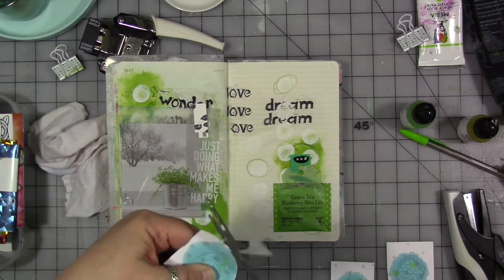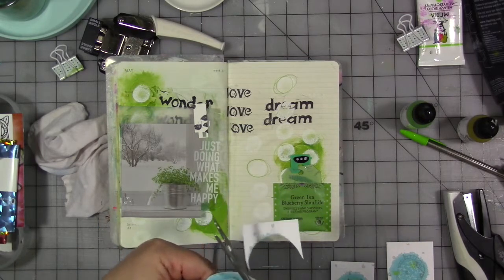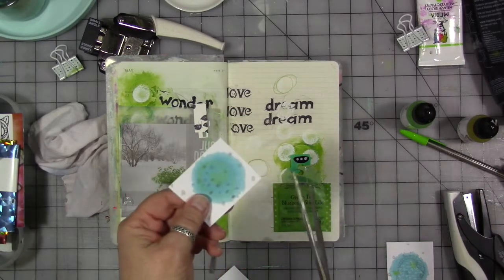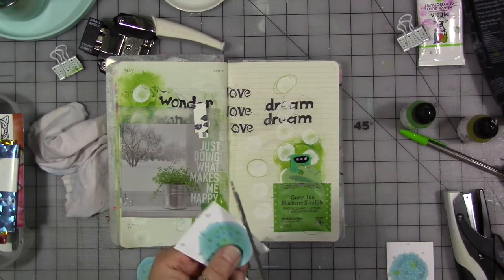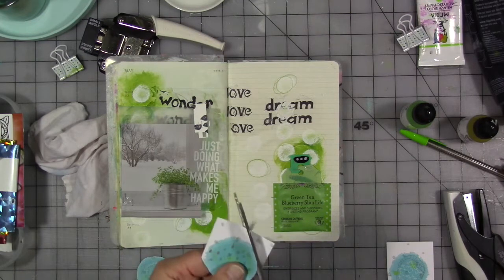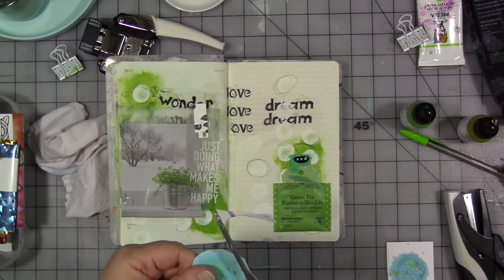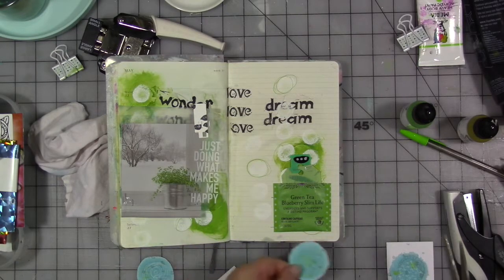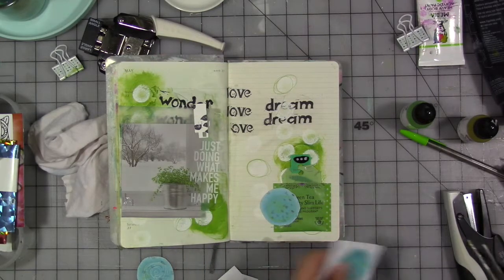So I'm going to just roughly cut these out; I'm not going to be perfect about it. I could punch them if I wanted, but I don't want to. Some of these have green in them so I'm not completely breaking my green rule, although I'm adding a sort of teal or turquoise color — that's kind of in the green spectrum but it's more towards the blue, technically, so it's breaking a little bit.